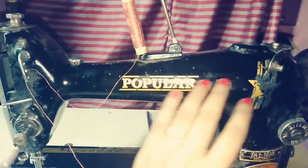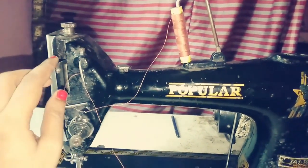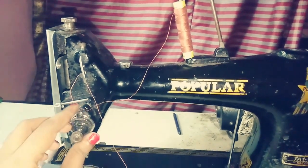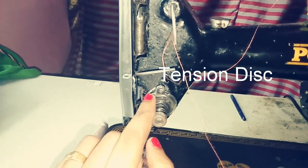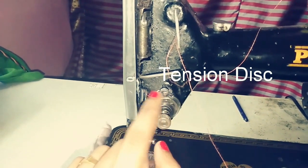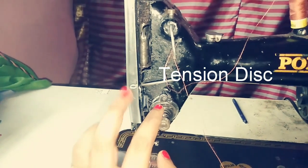Now let's take a look at the important part: the tension disc. The tension disc controls the thread tension. The tension spring works together with the tension disc, and the nut can be adjusted — it controls whether the thread tension is tight or loose.